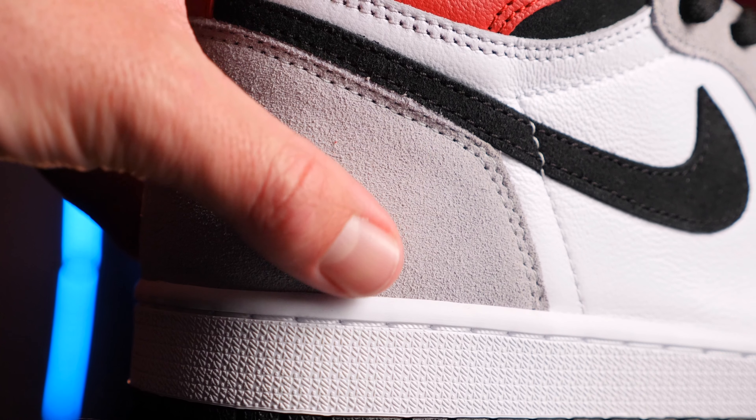Then you have your black laces. The Light Smoke Grey does come with a set of white laces, but to be quite honest it doesn't look as good with white laces. I was considering lacing these up with red laces just to make it a little bit more epic, so let me know in the comments below if you think I should lace these up with red laces. If the votes are yes, I'll post the images on my IG.